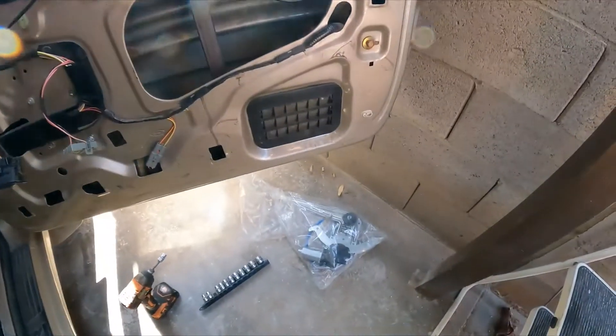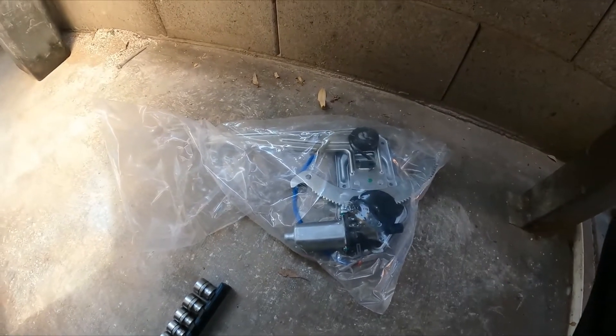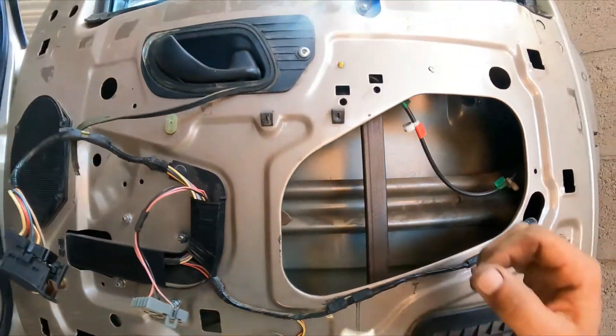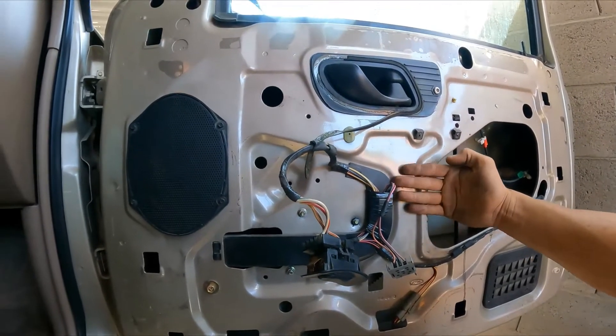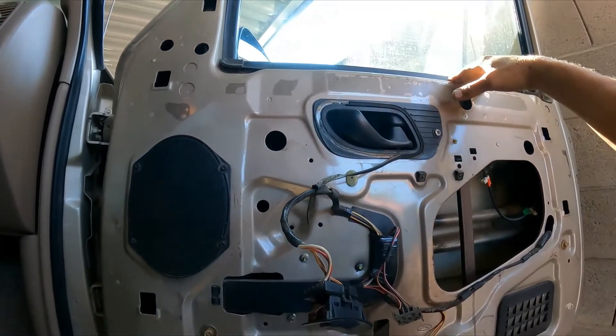Alright guys, so I got a new window regulator with the motor. We are going to remove this and replace it. What I'm doing right now is raising the window all the way up, and I will explain why in a minute.